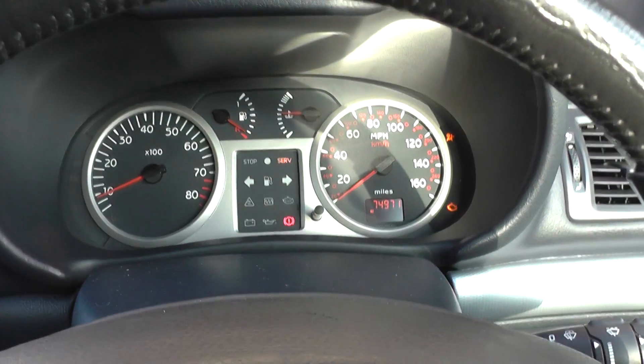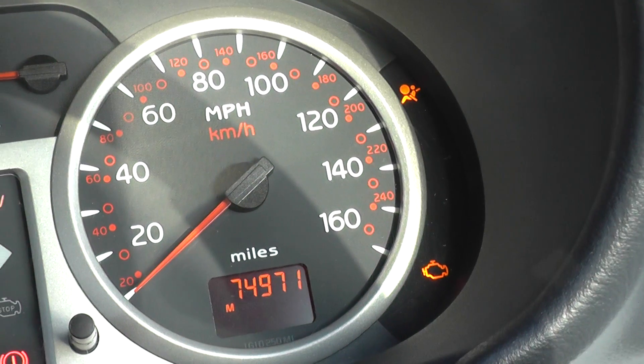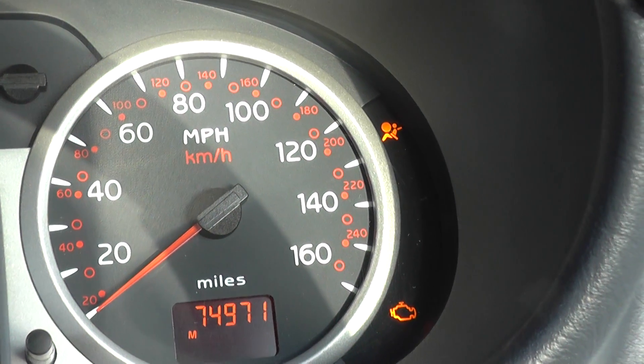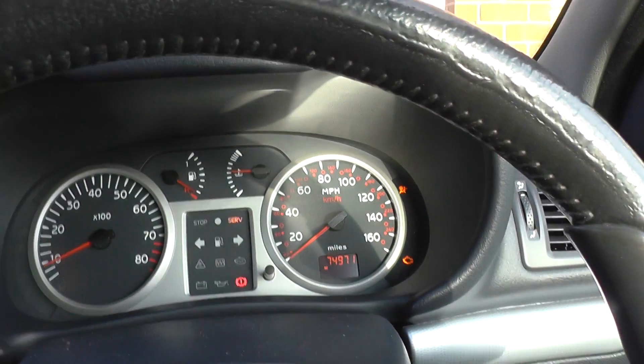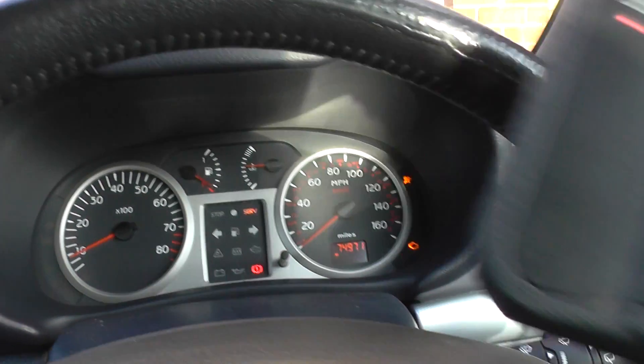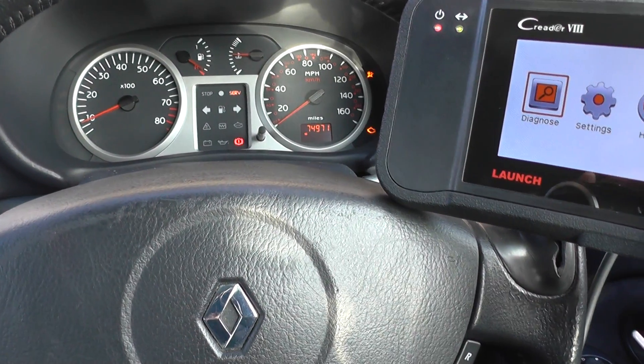All right guys, this is our Renault Clio Mark II, it's a Clio 172. We have two lights on the dashboard. Right now we're focusing on the airbag warning light, which is the top one there, and we're going to use this diagnostic tool — the Launch VIII, or CRP129 as it's also known — just to simply diagnose the fault.